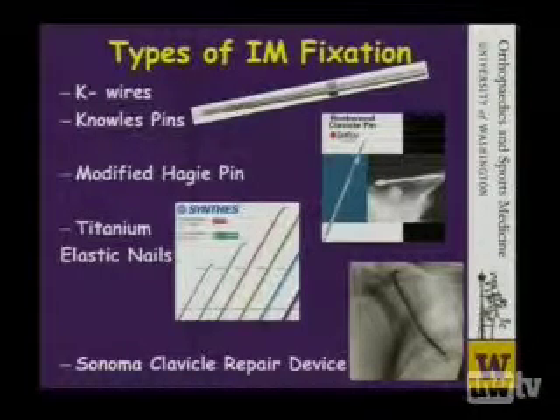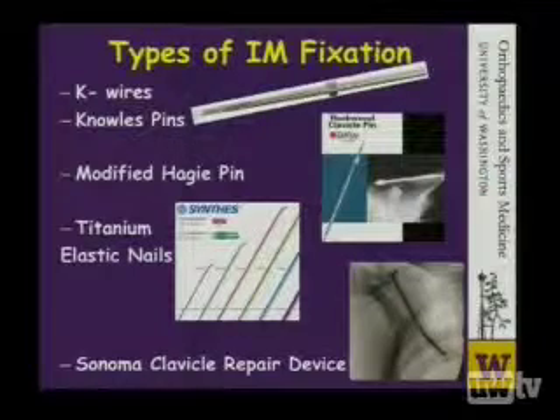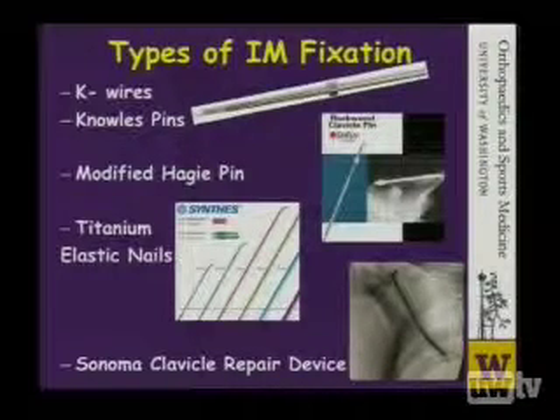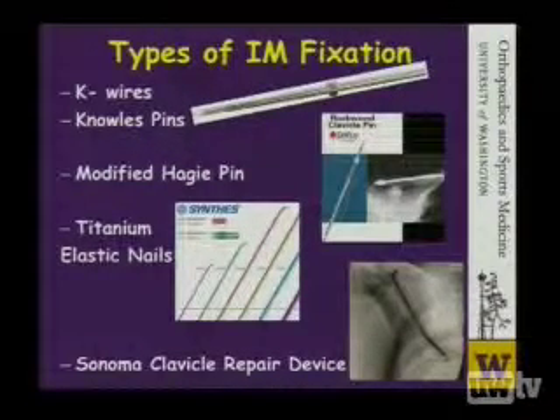A modified Hagee pin, which has differential threads and also some nuts on the lateral side. The more recent use of the titanium elastic nails. And lastly, this Sonoma clavicle repair device that's just been FDA approved for approximately a year.